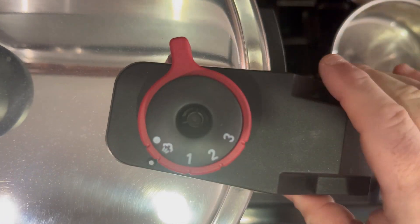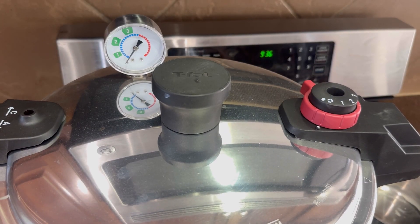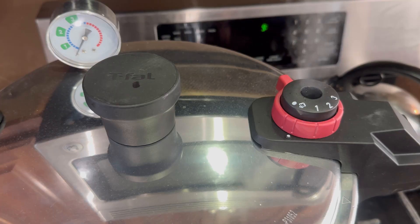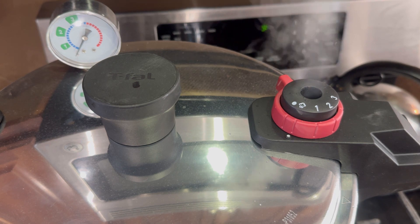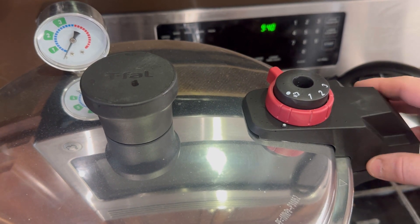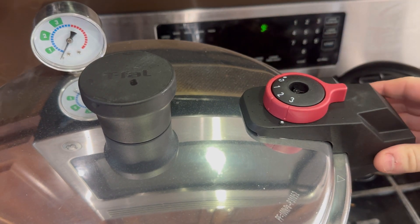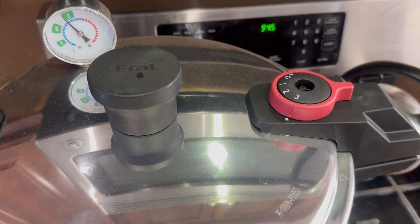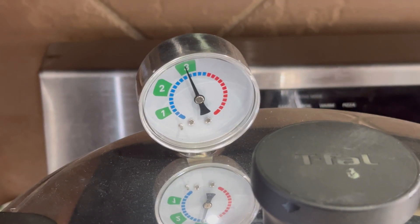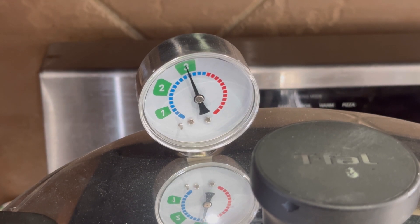My pressure pot doesn't have a PSI gauge on it — I know that's not ideal but I'm learning and this is what I started with. Since it was preheated it heats up pretty quick. You get a nice flow of steam coming out, which means it's getting ready to be set to the correct level. I flip the gauge to three — which is 15 PSI — and I check my lock to make sure the lid is locked in place before I engage that setting.